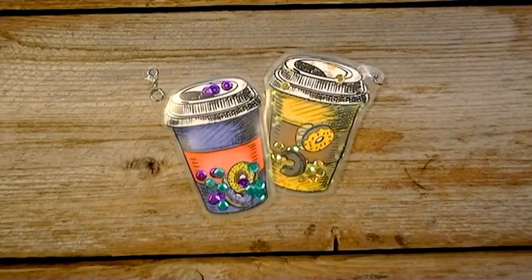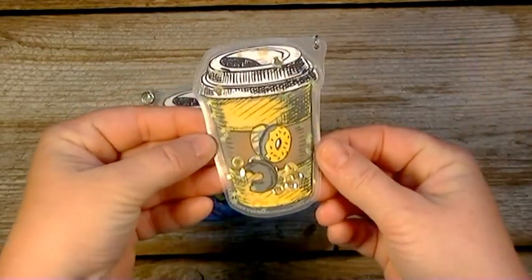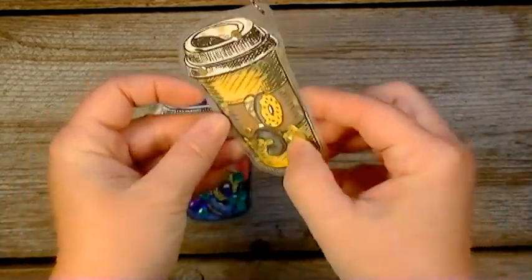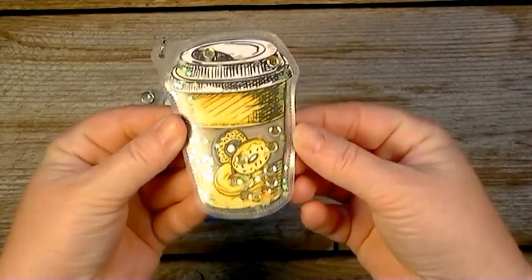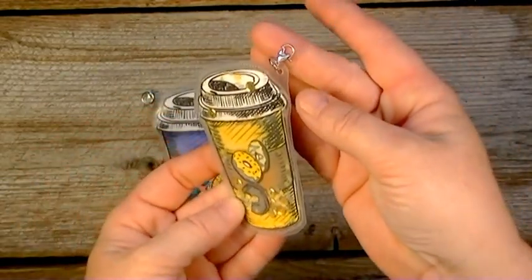Hi there, I'm back again. I wanted to share this little shaker pocket that I made. This is what they look like — they are double-sided and they do have a little hook on them.